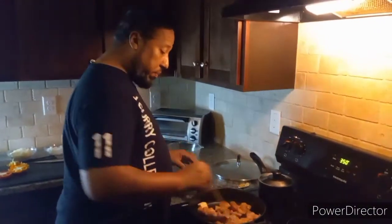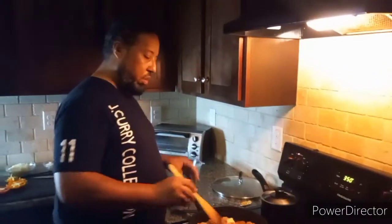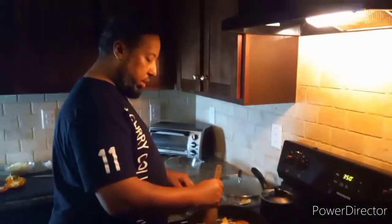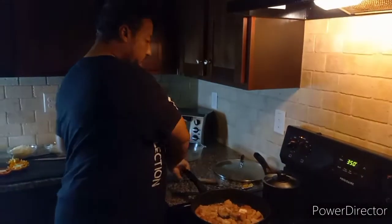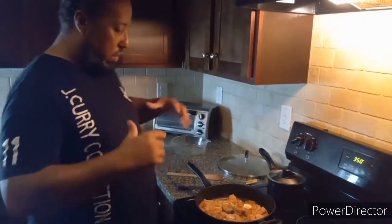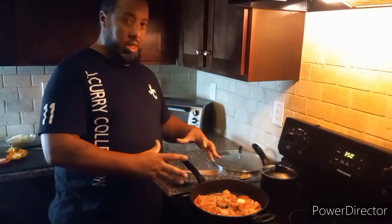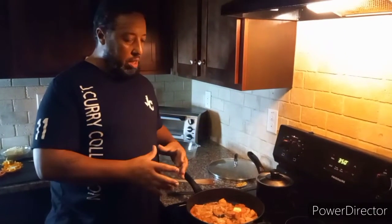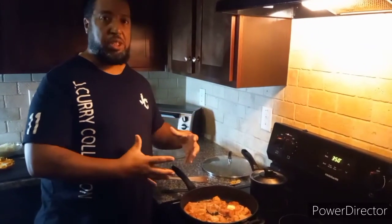I've already seasoned it and prepped it because I don't want you guys going through a long video. I want that chicken to go ahead and start cooking — while we get all the pink out, let it come to a nice heat. I'm going to pause for a minute and be right back to show you the finish, then we're going to put everything together.